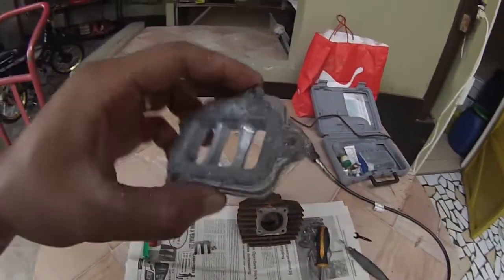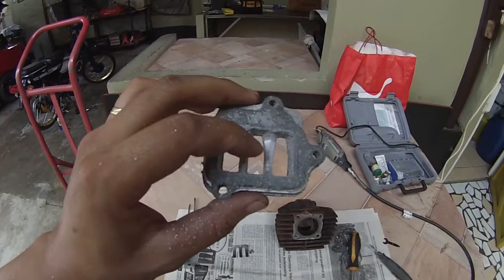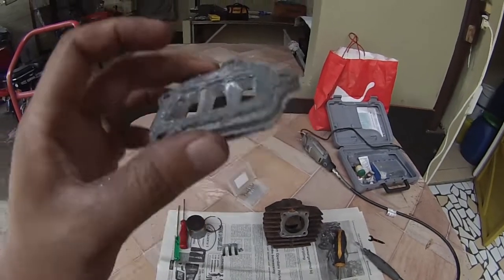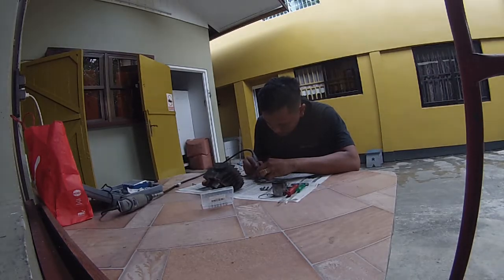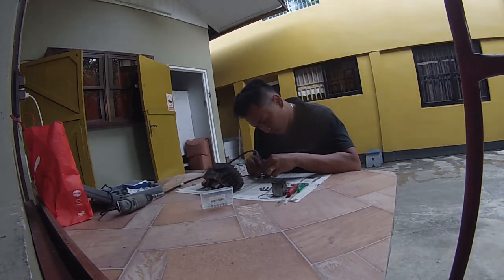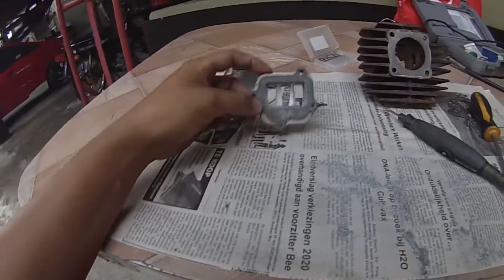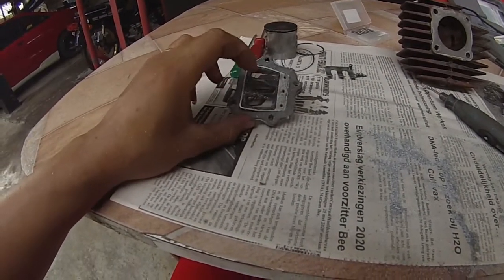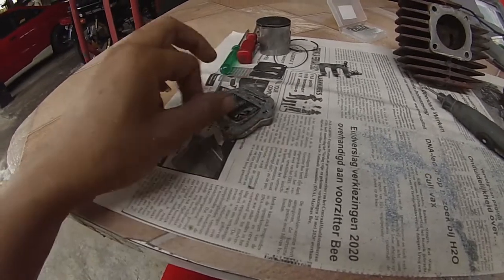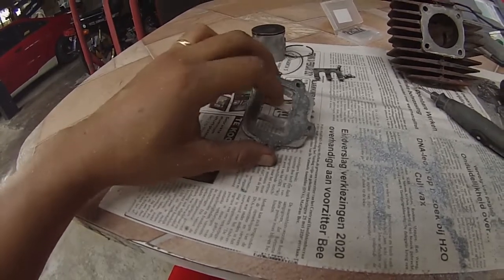What you can also do with the reed is — you see the stump here — you can smooth it out so that more fuel can be delivered more efficiently and not stomp against this fat piece of aluminum. As you can see, I have smoothed out the edges. When doing this, keep in mind and be careful not to touch the reed seats — if you touch the reed seats, the chances are it's gonna leak. Only smooth out the bumpy edges and you'll be fine.